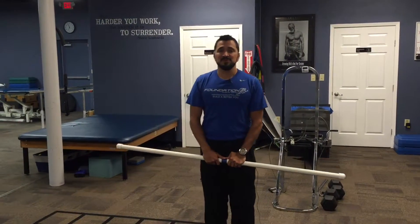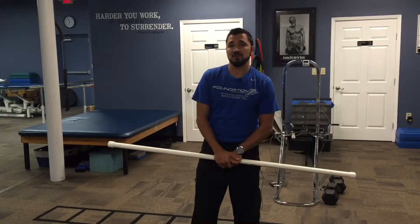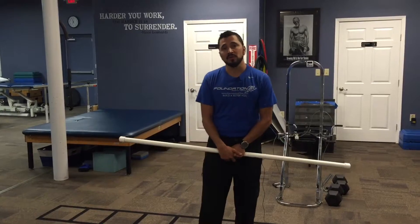Welcome back to Foundation Physical Therapy's YouTube channel. Today we're going to show you a dynamic warm-up activity, a functional mobility activity called a walking overhead lunge.